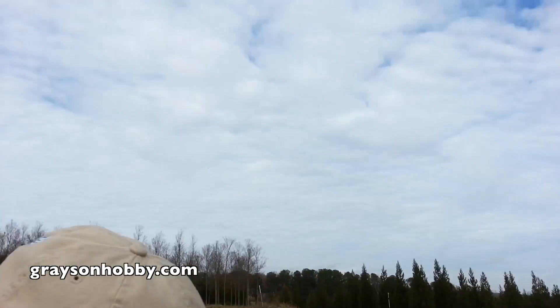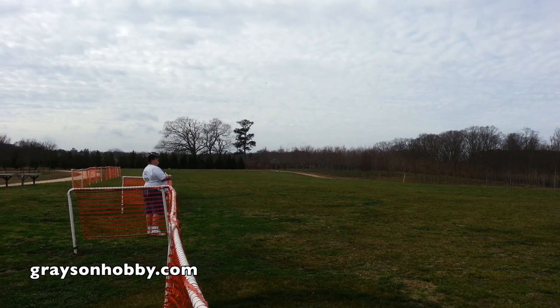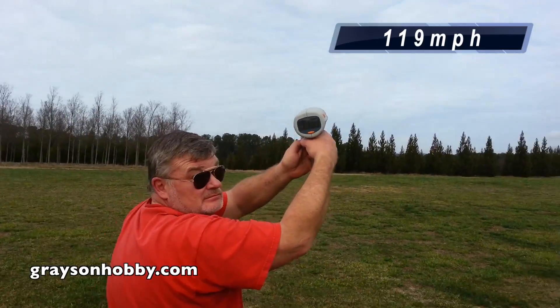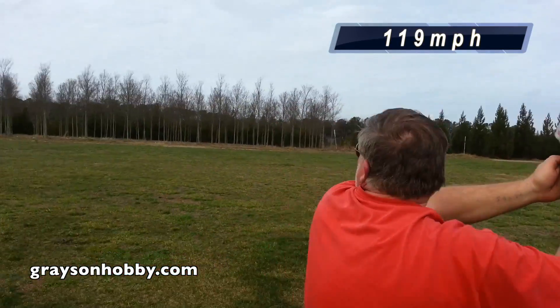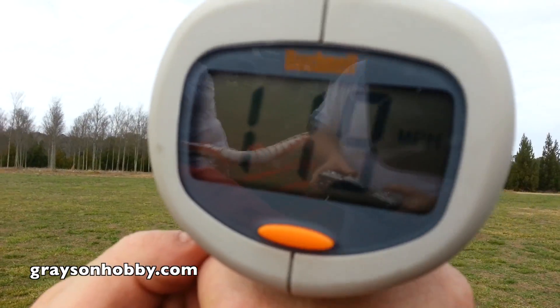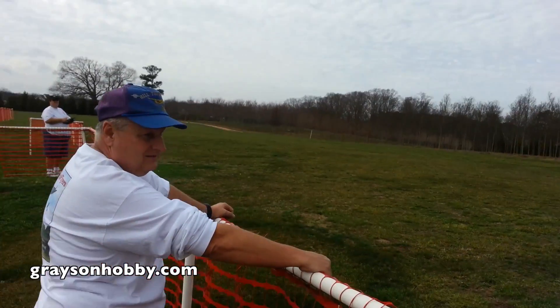Reading 99 — might have been a bad shot. Then 119. Hold on Steve. 99, 99, 99. We're getting inconsistent readings depending on radar gun position and angle.